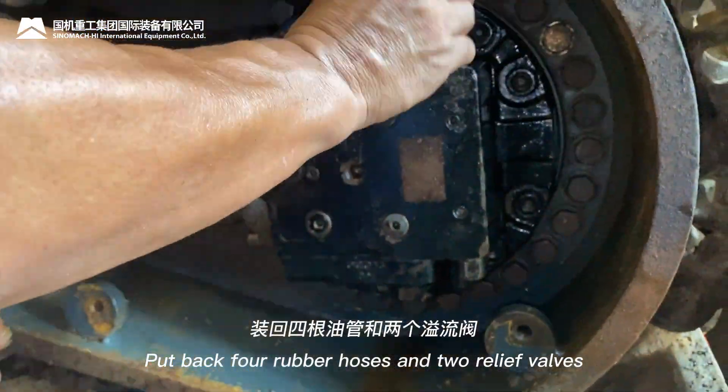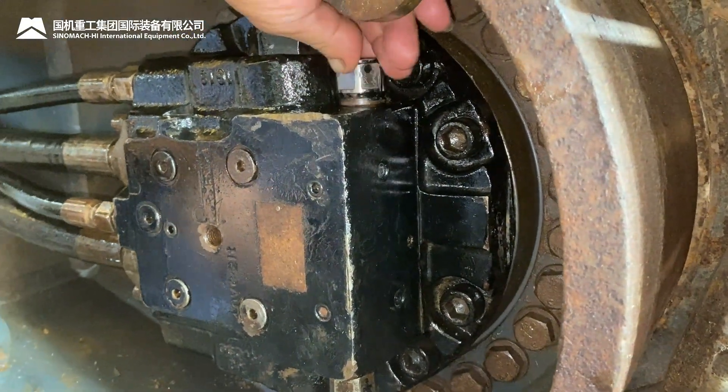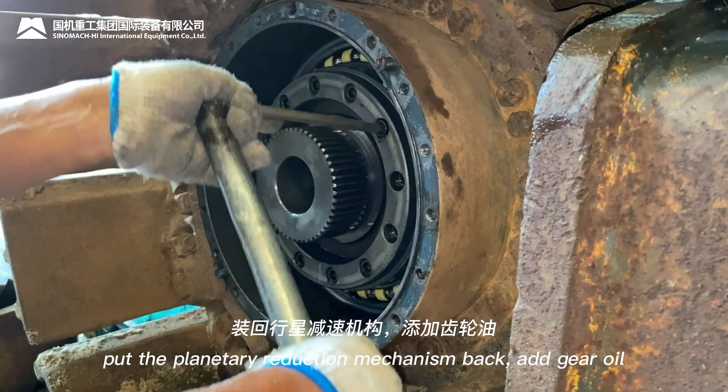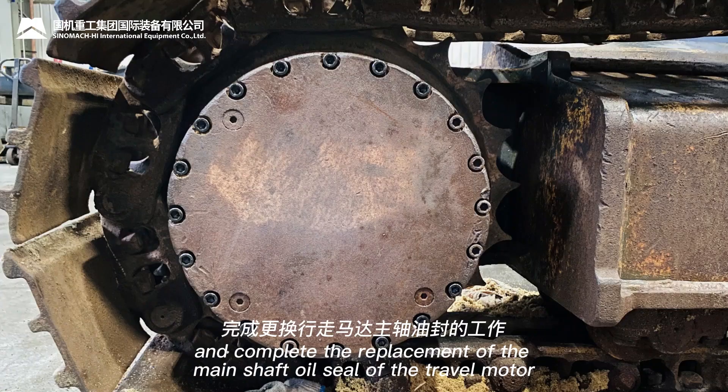Put back the four rubber hoses and two relief valves. Install the reducer bearing, flange, and adjusting pad, then put the planetary reduction mechanism back. Add gear oil to complete the replacement of the main shaft oil seal of the travel motor.